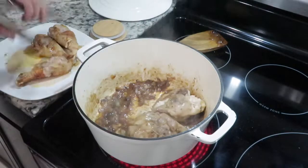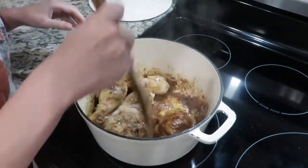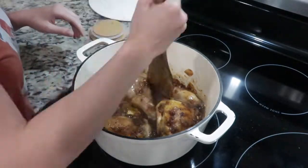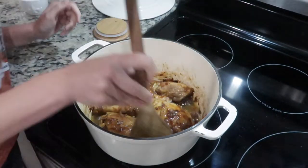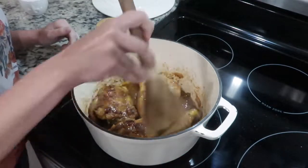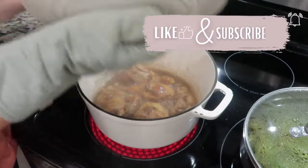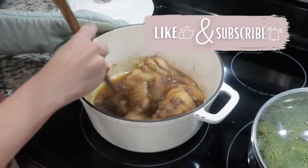Then you can go ahead and add your chicken back in and just toss it around and get it coated in that dark brown color. I added in about half a cup of water and stirred it around, pulling up some of the browning from the bottom of the pot. Then I put the lid on, turned the heat on low, and let that cook for about an hour. When it's done, you can serve it over some rice or mashed potatoes. This time I served it with green beans, but it goes well with pretty much anything.